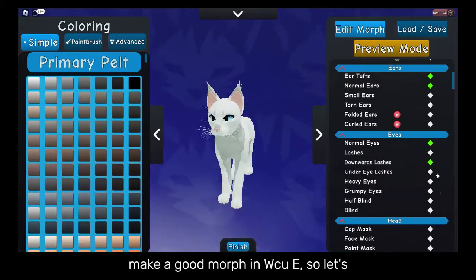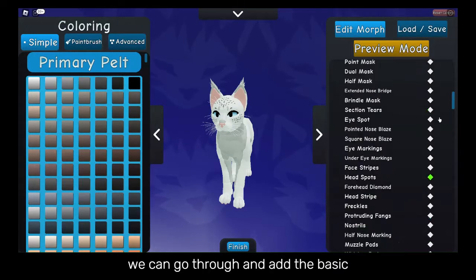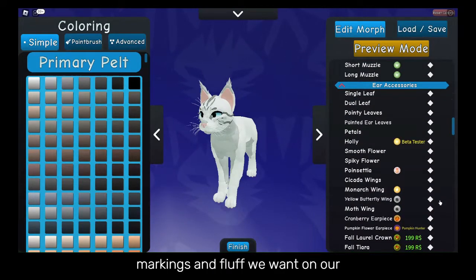Today we will be teaching you how to make a good morph in WCUE. Let's start with the default morph. From this, we can go through and add the basic markings and fluff we want on our character.